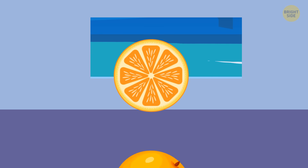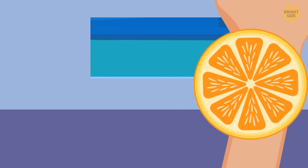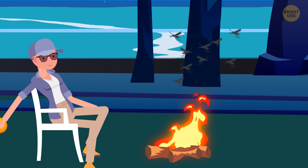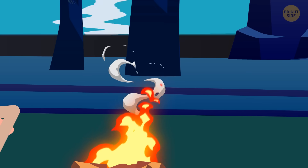Peel an orange and rub the peel directly on your skin. Just make sure to crumple it a bit beforehand to help those precious essential oils come out. Another good way to keep the mosquitoes at bay is to add a bit of orange peel to your campfire, which releases the essential oils into the air.